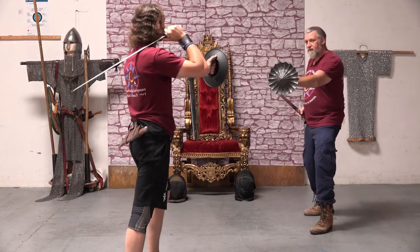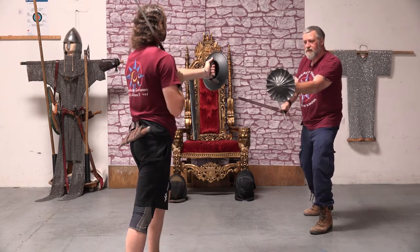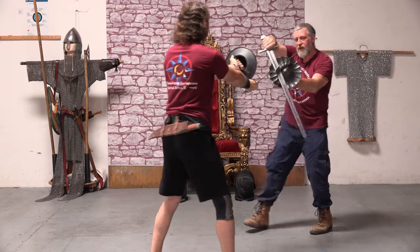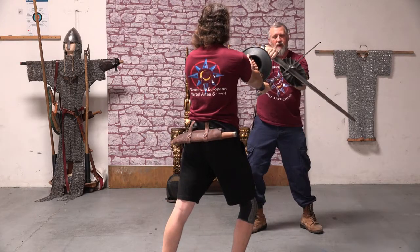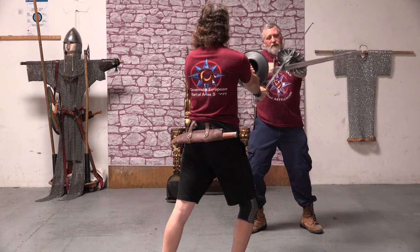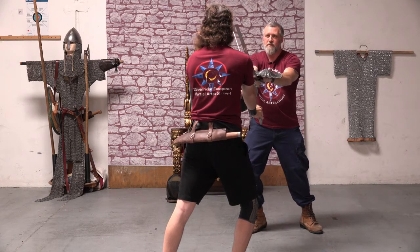Now we'll do it again from this angle so you can see both of our actions. I initiate, he counter cuts so I need to change my action. There's my defensive action — as I rotate my buckler over my sword, it puts my false edge into the strike.